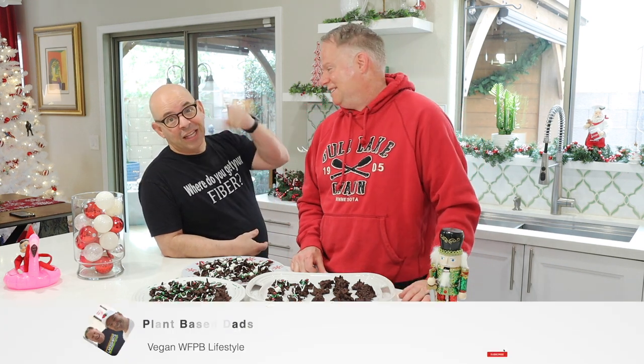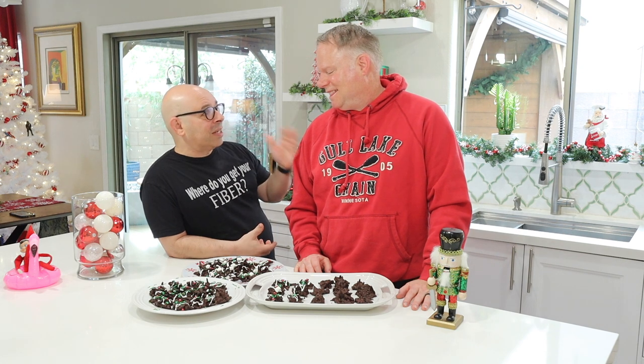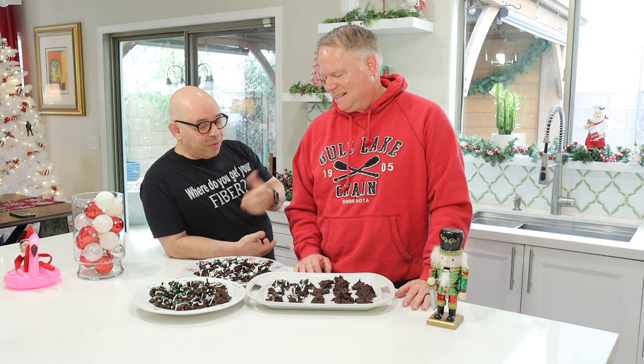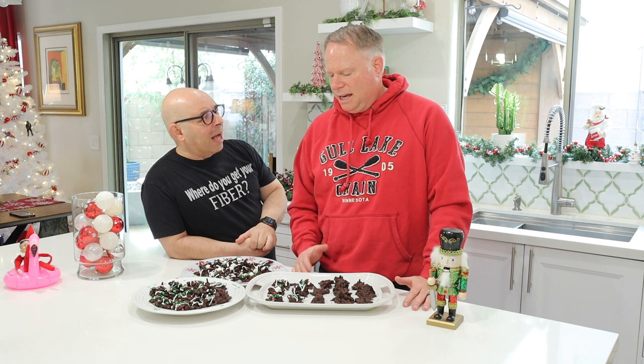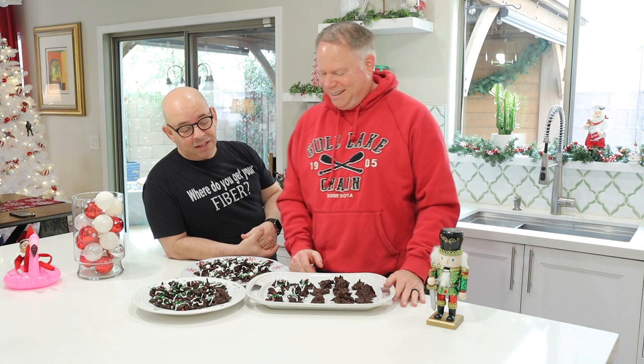That's our video for today — really quick and easy no-bake bird's nest cookies. Hit that like button, show us some love. Don't forget to subscribe and hit that bell so you get notified every time we have a new video, usually every Tuesday. Please leave a comment below. The holidays are really tough to stick to stringent diets when we've got family visiting, but these cookies are a really good idea — they're no-bake and very minimal in damage. The scale hasn't moved, so we're doing good. All right, we'll see you next time. Bye-bye.